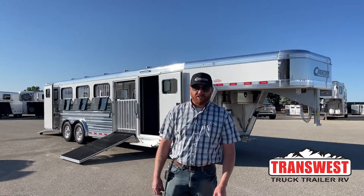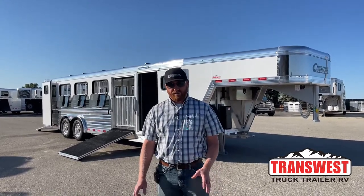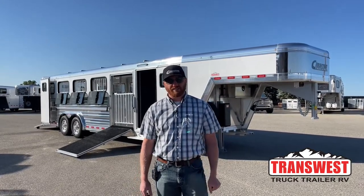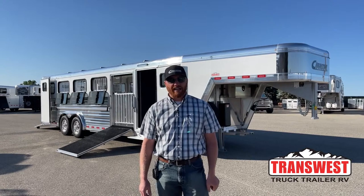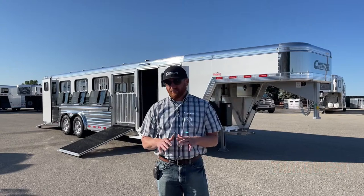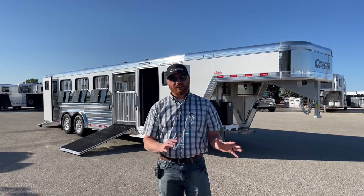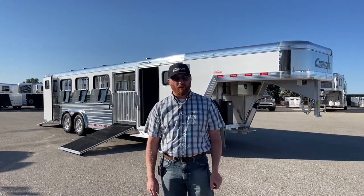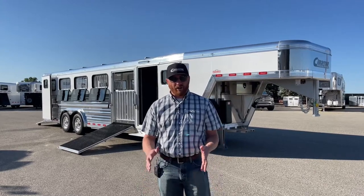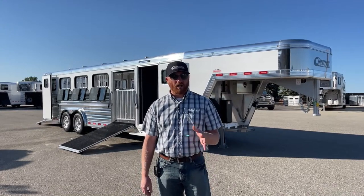Hi, I'm CJ Altenberg with TransWest Truck Trailer RV in Frederick, Colorado. We appreciate you tuning in. If you're in the market for a show trailer, we've got a brand new 2023 Cimarron Showstar LX — this is a ten pin sitting behind me. This trailer is available today. It's pretty rare that you're starting to see any of these pin system trailers, especially these goosenecks, actually hitting the lots. We do not expect it to last long, so if you're in the market for a small animal pin system trailer, don't hesitate and call us.